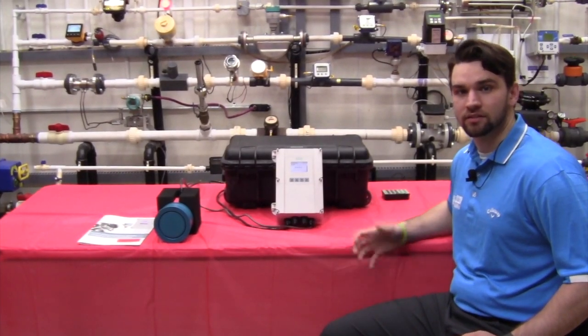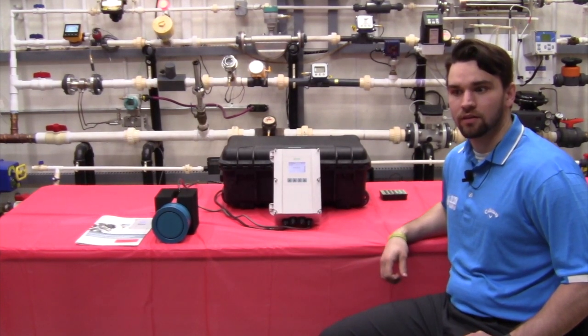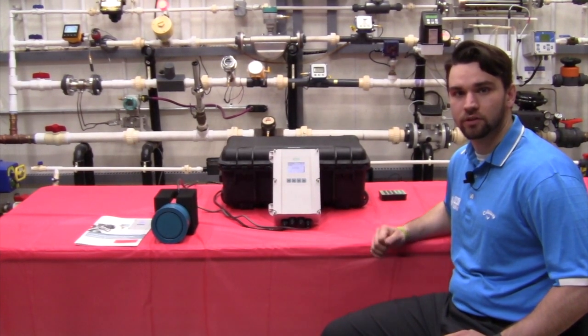To show you guys how easy it is to set up a Hydra Ranger HMI, I'm going to go through a quick level application for a 13-foot tank.